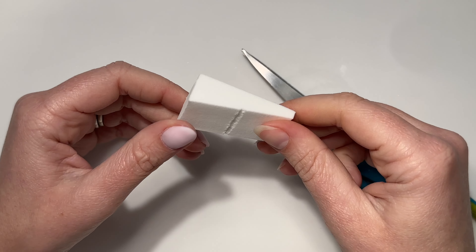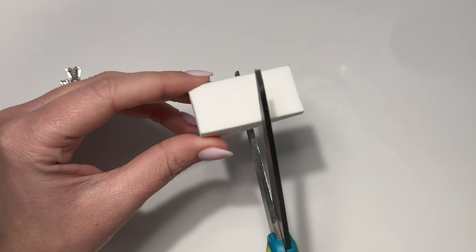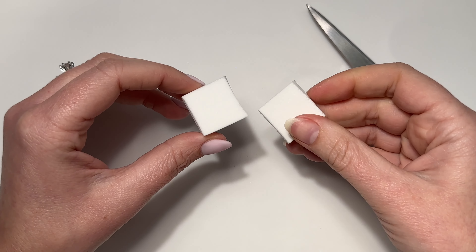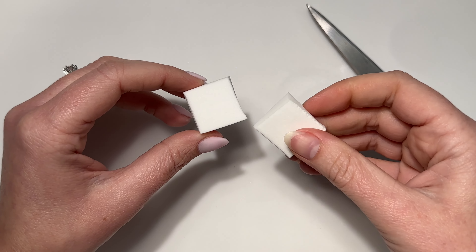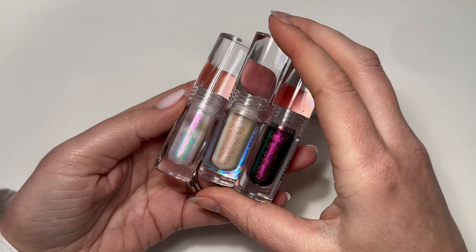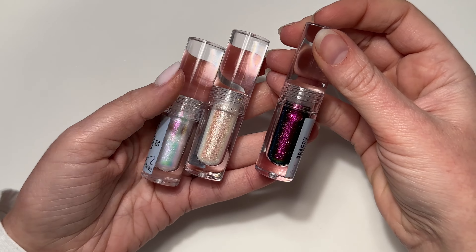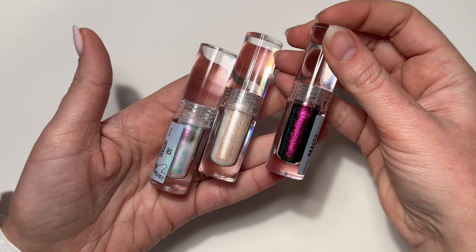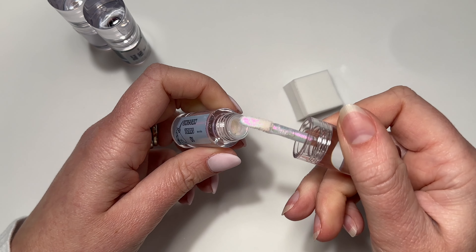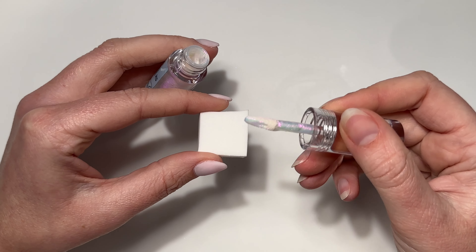Here's my little trick on how we're going to make this look so seamless: a disposable makeup sponge. I'm going to cut this in half because we don't need the whole thing, so now you've got two — an extra one to use later. 10 by Tina sent me over her liquid chromes — this is not sponsored, it was just sent as a gift, and I've been dying to try them out. They are stunning. Today I'm going to be using Unicorn Tears number one.